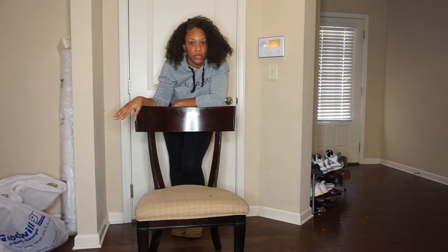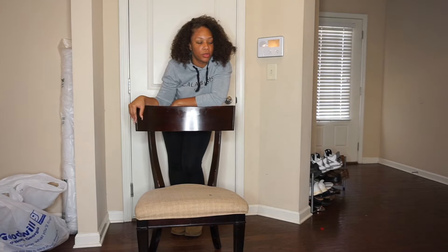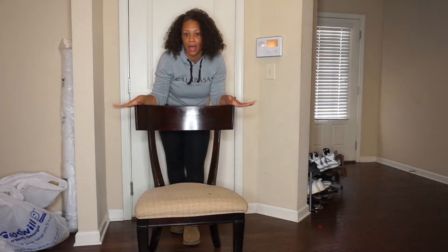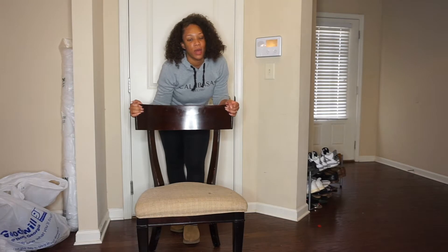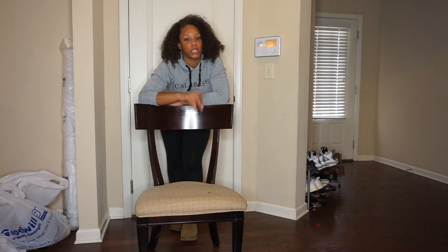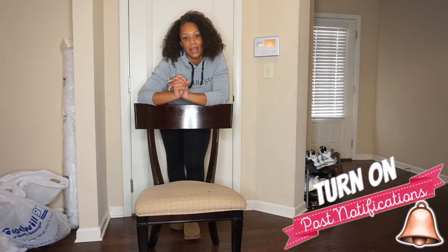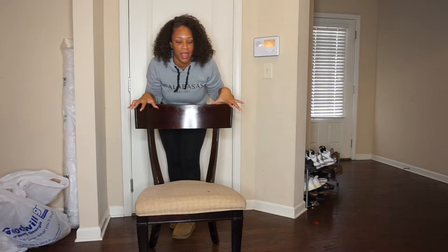I've gone to Home Depot, Lowe's, Walmart, and the fabric store to get supplies. This chair is not going to look like this when I'm done. If you want to see how I transform it, keep watching — and make sure you're subscribed, hit the notification bell, and give this video a thumbs up. Keep watching to see me reupholster and flip this thrift store find.